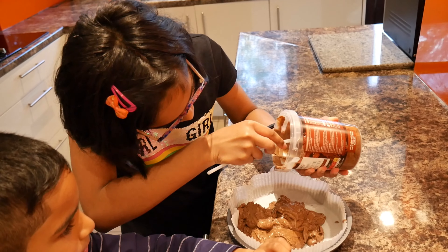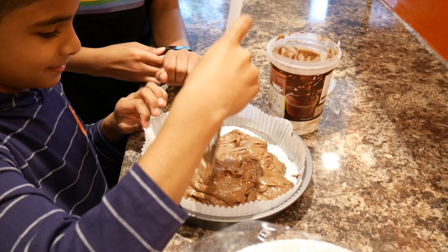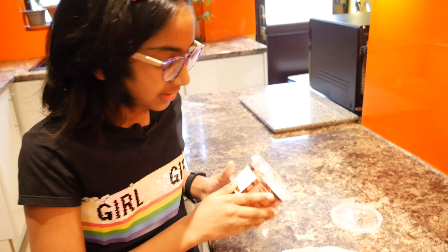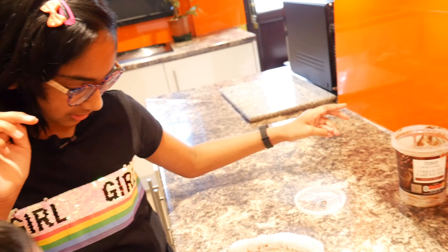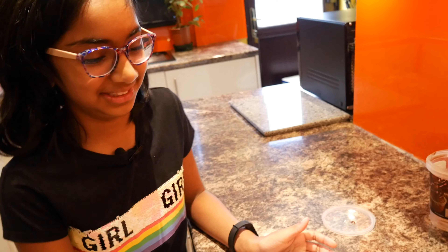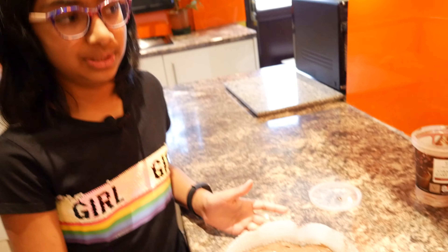Now we level the cake batter so it's equal. As you can see, all the batter is in. We put the oven at 180 degrees Celsius and we're going to bake the cake for 25 minutes.